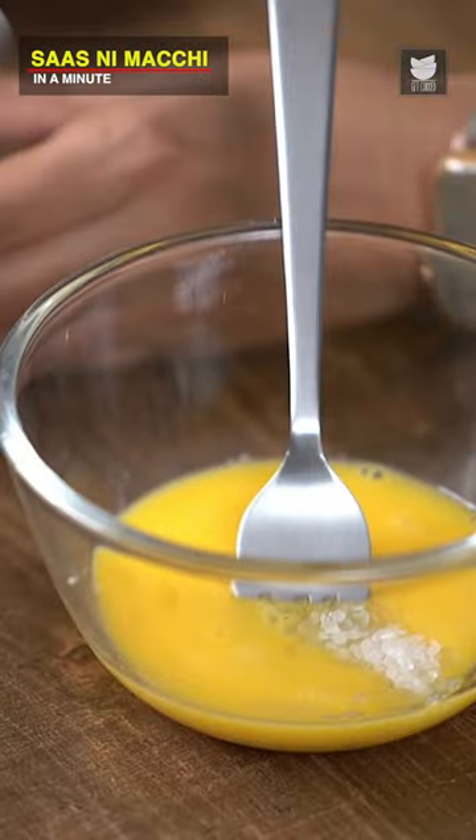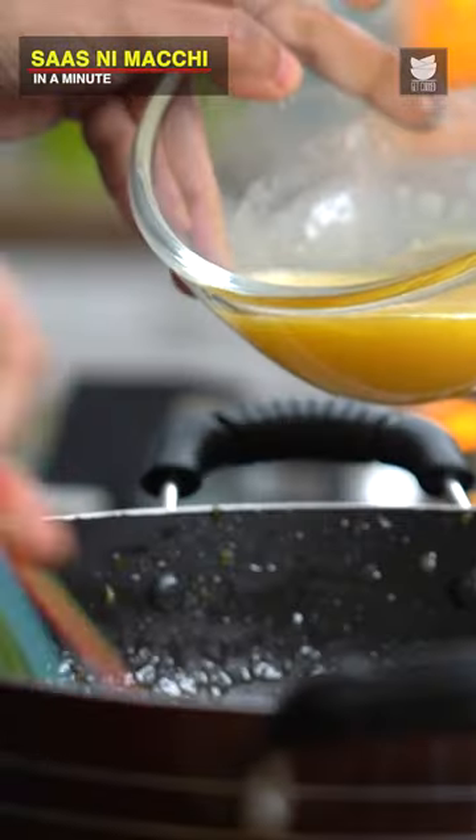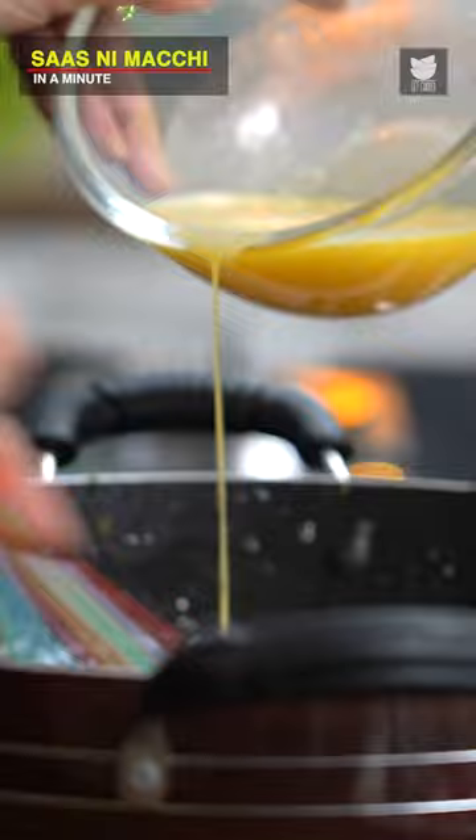What I've got here is 1 Egg, some Sugar, and add the Vinegar as well, and whisk it. I'm going to take out the Fish, and just drizzle this in little by little, and whisk it in vigorously. Now add the Fish back into this sauce.